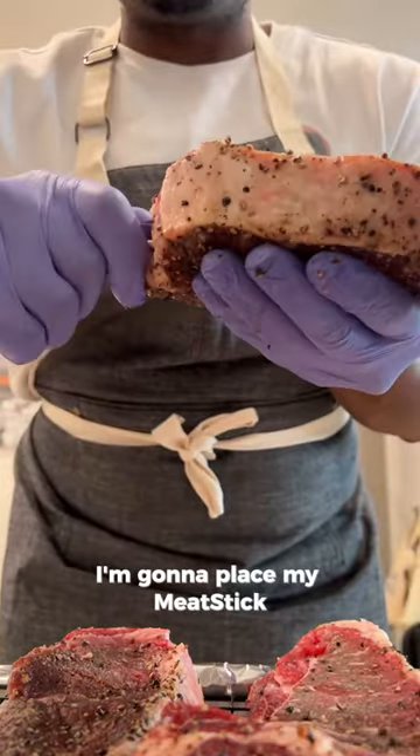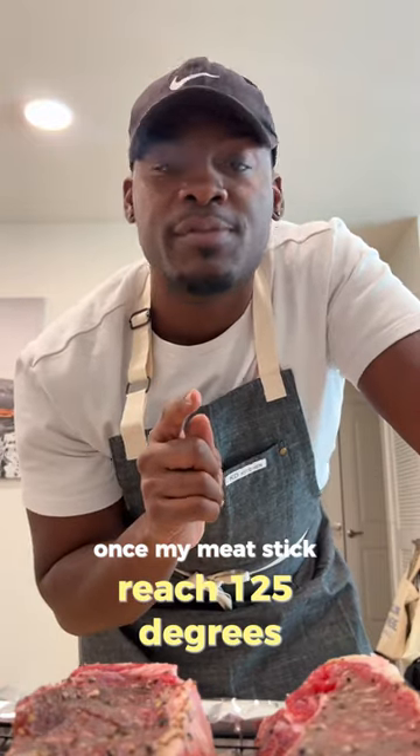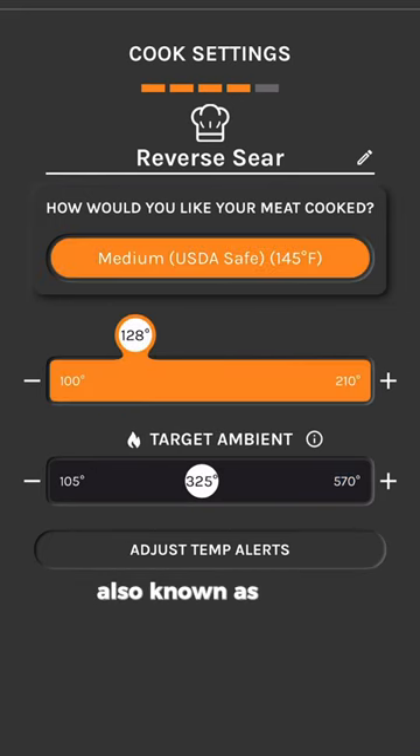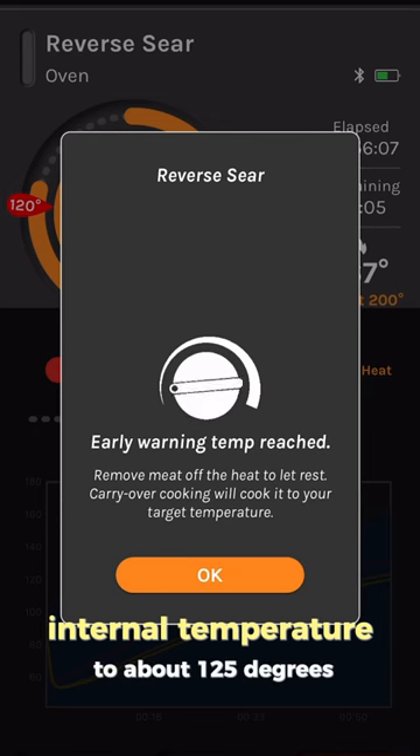I'm going to place my meat stick into the thickest part of the steak. I'm going for medium and medium well, and I'm going to pull them out once my meat stick reads 125 degrees. I'm going to set my oven temperature to about 200 degrees, also known as the ambient temperature, and then set my target internal temperature to about 125 degrees.